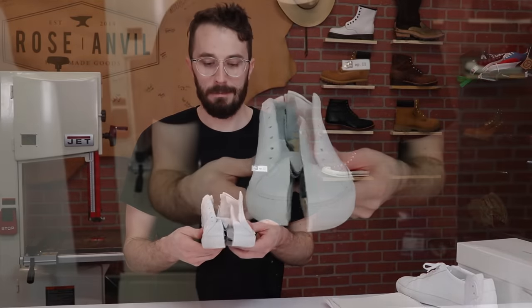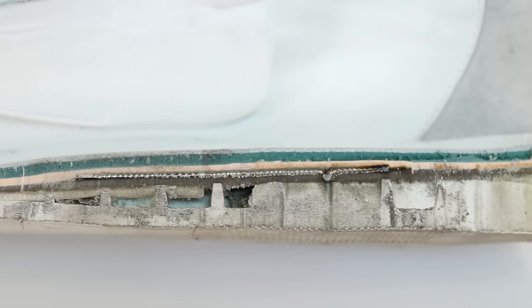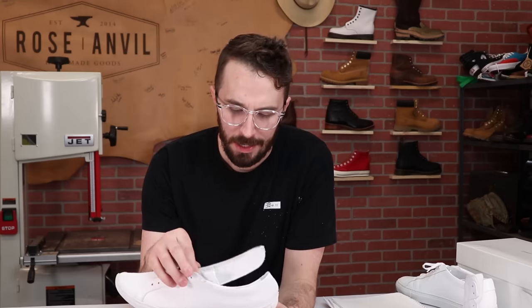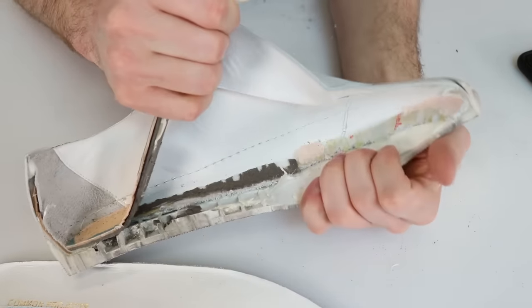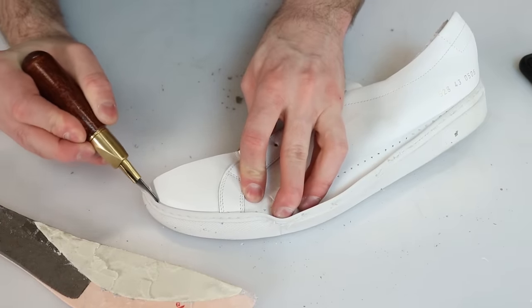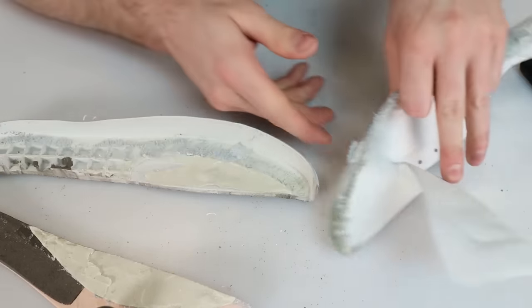We've cut it in half. This is so strange — there's a metal shank in here. I have no idea what its purpose is. Let's tear the rest of it out and see what all these brass tacks are about. This shoe is very perplexing. Let's go through the layers.